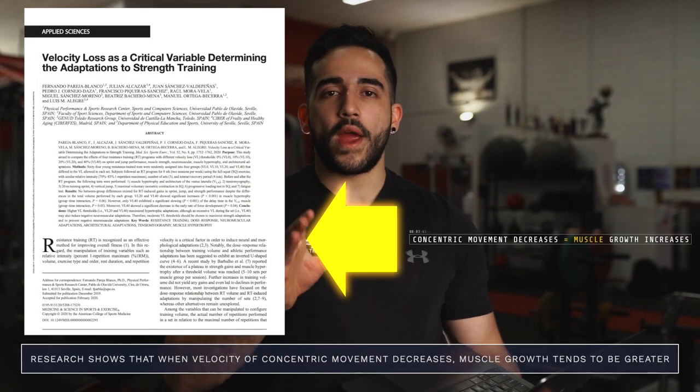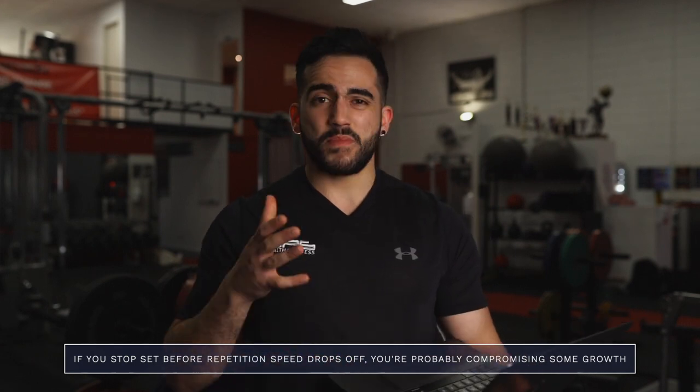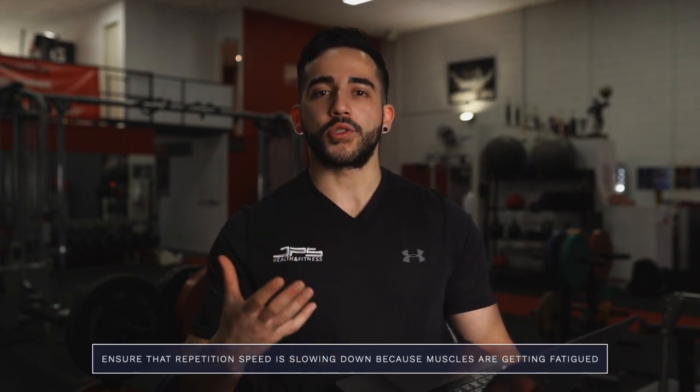Research shows that when the speed of the concentric portion starts to slow down, muscle growth tends to be greater. So if you are stopping your sets before repetition speed drops off just because it feels hard — whether that's a deep burn, huffing and puffing, or just lack of motivation — terminating sets for those reasons is really not what we're after from a muscle growth standpoint. We need repetition speed to slow down because the muscles are getting fatigued.